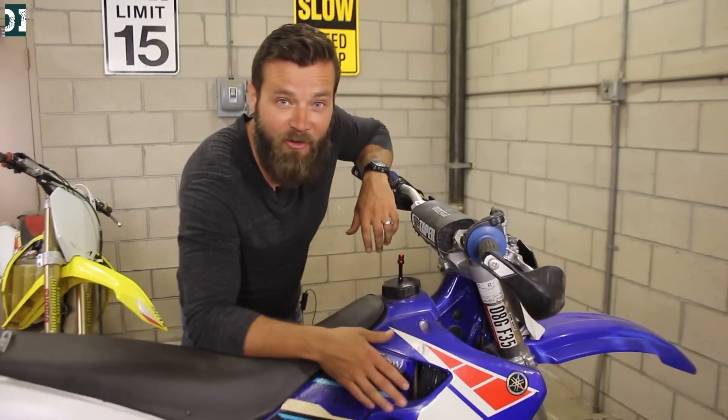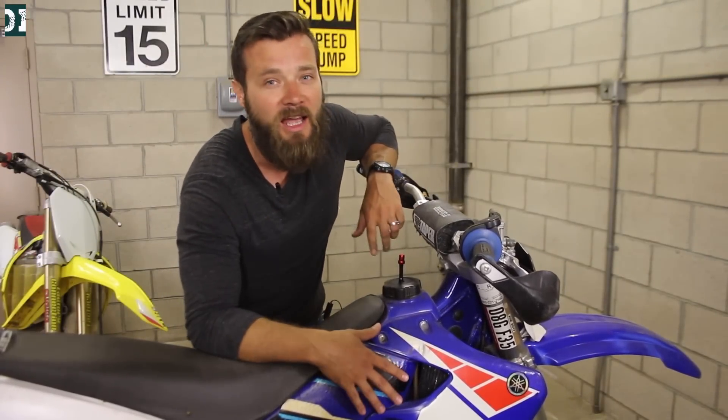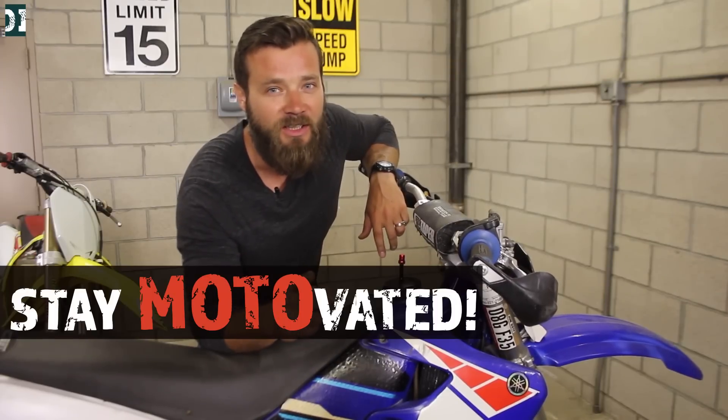All right guys, hopefully you find this video helpful. If you like it, you know what to do — hit the like, subscribe. And don't forget, whatever you do, stay motivated. See you guys later. Bye.